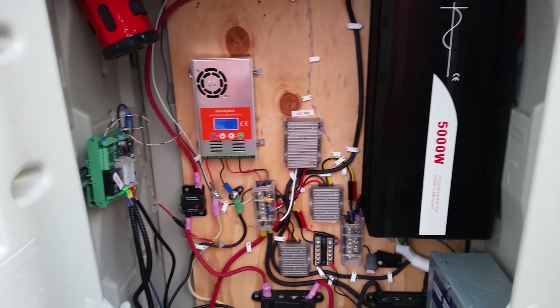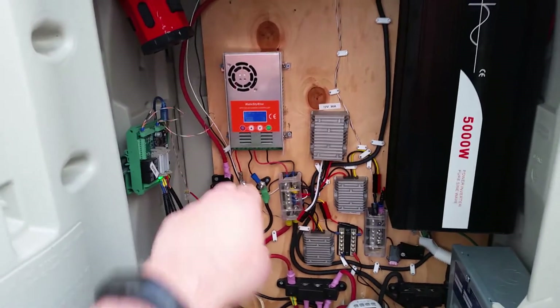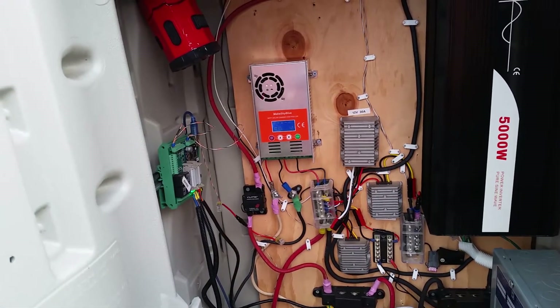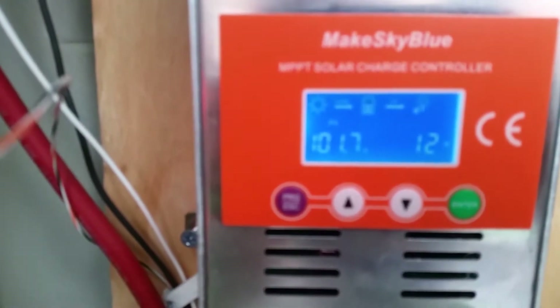So that's it for the moment — still more work to do obviously. Got to tie in the positive terminal permanently here. Going to throw some electrical tape over the positive to protect it from shorting out until then.